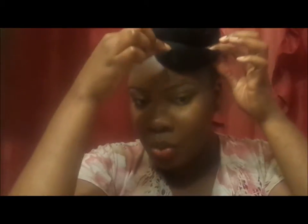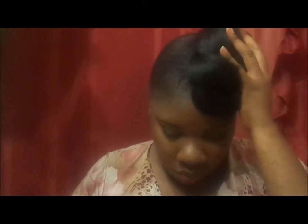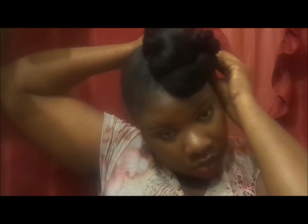You can always adjust it as you pin. If you want this part to come down a little further, just pull it down and start placing your pins. Make sure that it's nice and secure — and that's it.